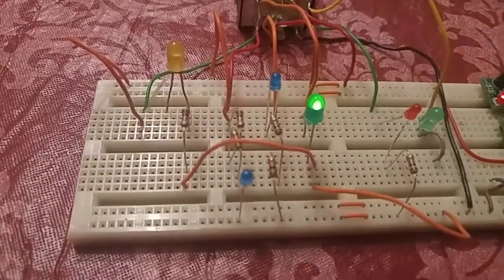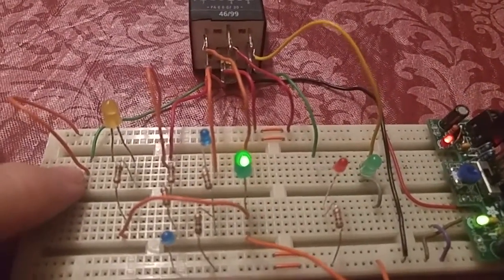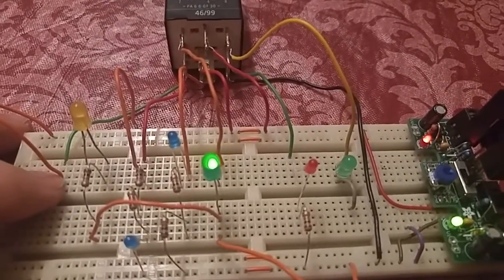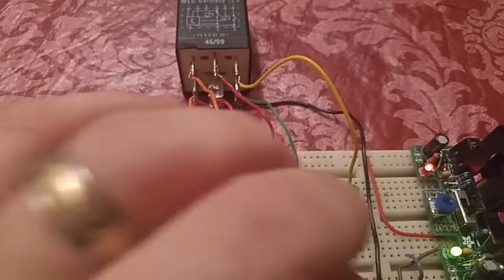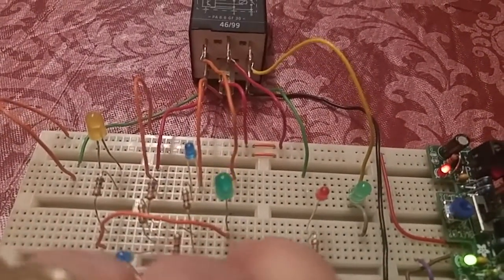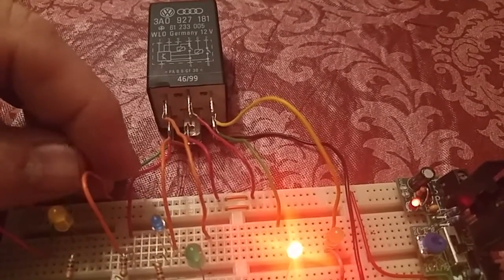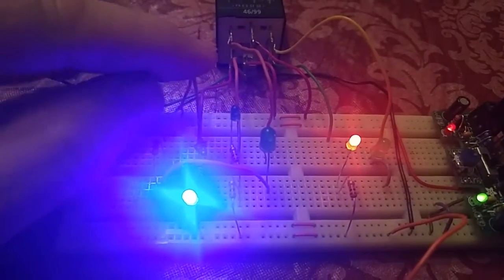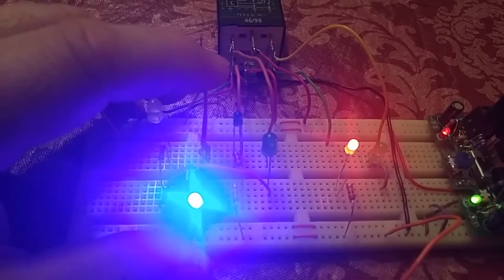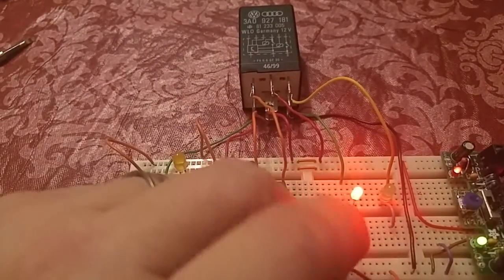Now let's take it out of neutral, which puts us back into reverse since pin 9 still has voltage on it. I'll pull out of neutral — and we went to reverse. Now if we try to start the car, you notice the first blue light came on but the second blue light representing the starter circuit did not energize, because we are not in neutral. We can see we're in reverse with the backup light on.